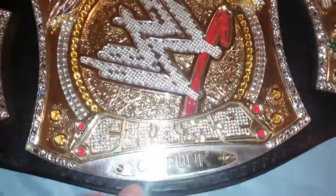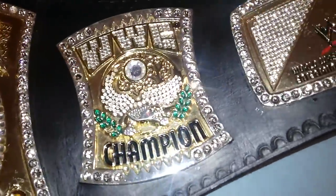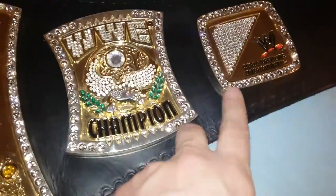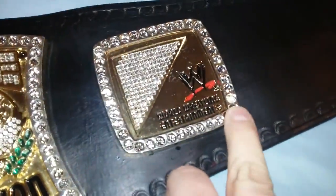The belt itself is in fairly nice condition. It does have some discoloration in some parts but a very small amount. It is missing a few stones — not many. There's like one here, one there, one here, a few here — so another two there — and another one right there.